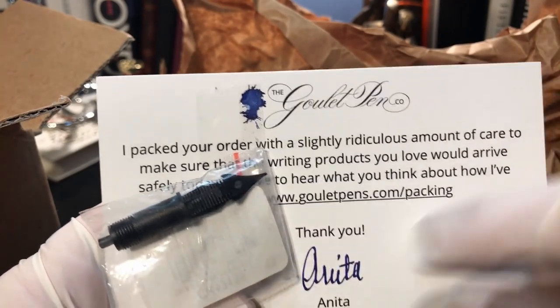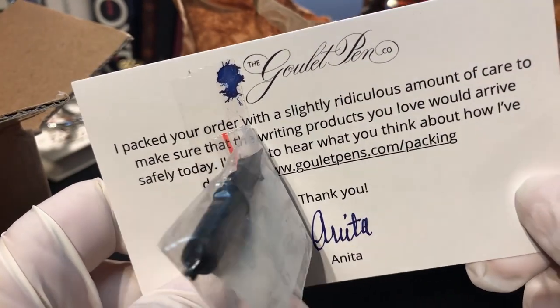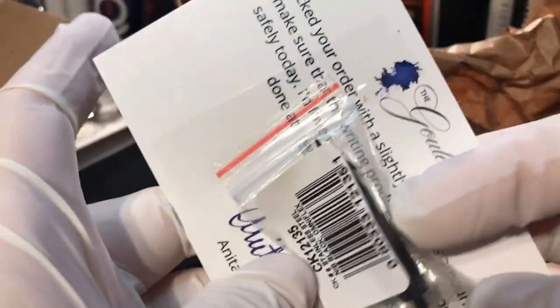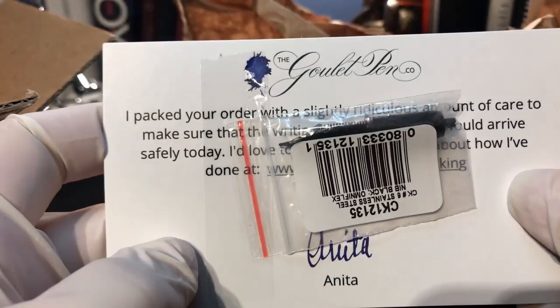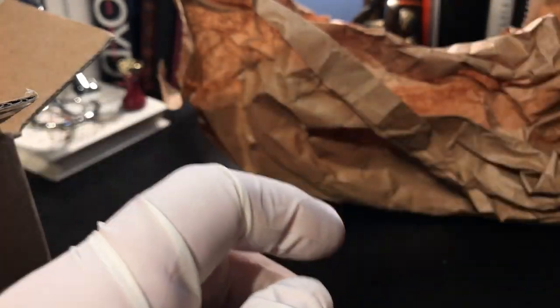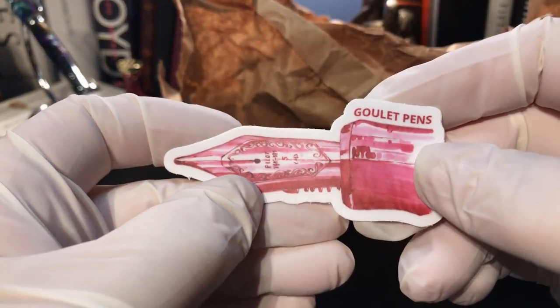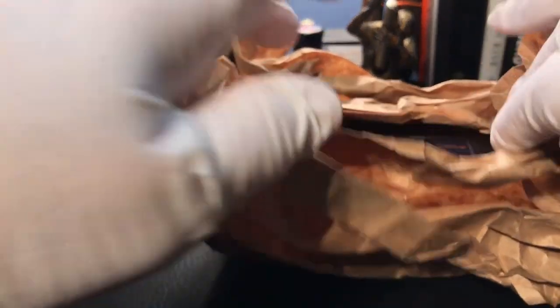There's my invoice. And yes, there's the extra nib. They packed your order with a slightly ridiculous amount of care to make sure the writing products you love would arrive safely. And that is the Flex nib that I got as an extra because the Flex was out of stock in the Durograph, but they did have them in extra nibs. And we have a sticker — not a cat, but a sticker from Goulet Pens.